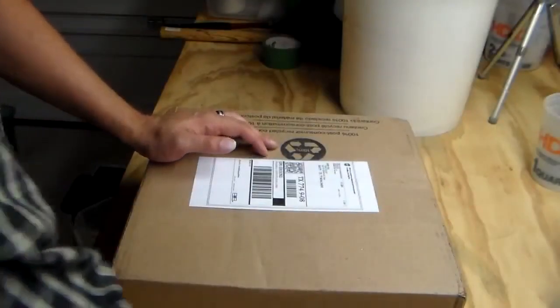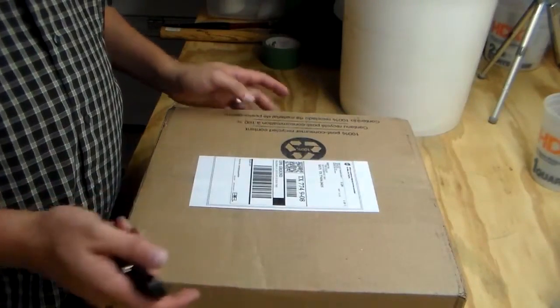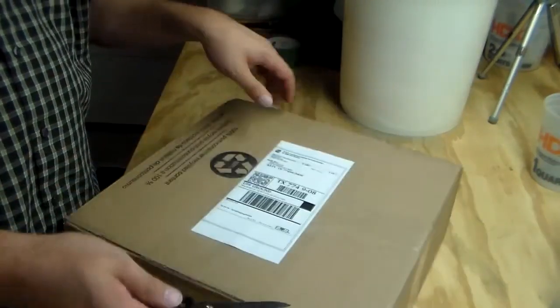We're going to do an unboxing of the Blue Bowl. I got it online — I think I paid $120 for the whole kit. So we're going to go ahead and open this up and see what's in the box.